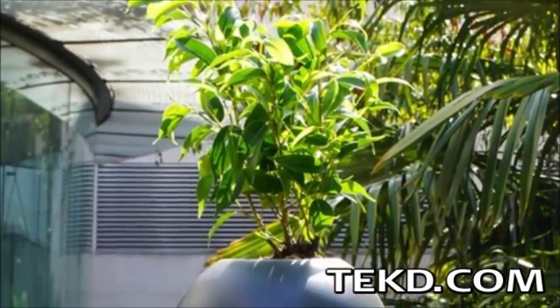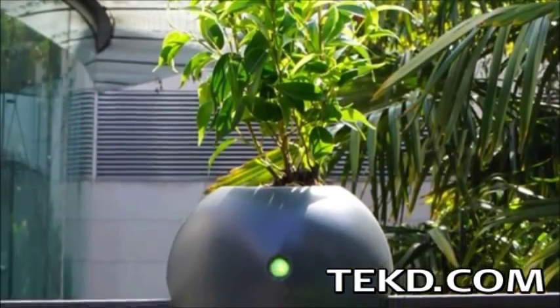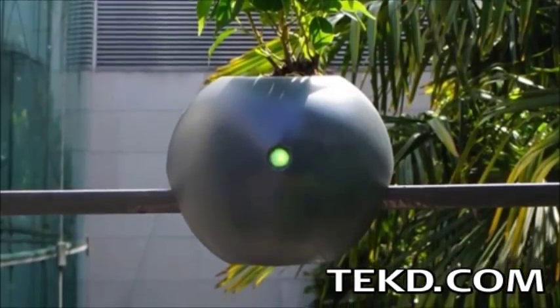The shape of the pot is designed for urban living, making it ideal for secure installation on a patio rail or simply sitting on any table.